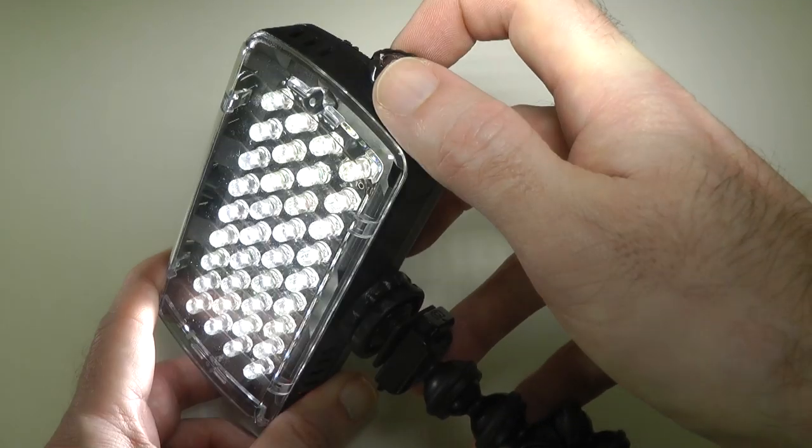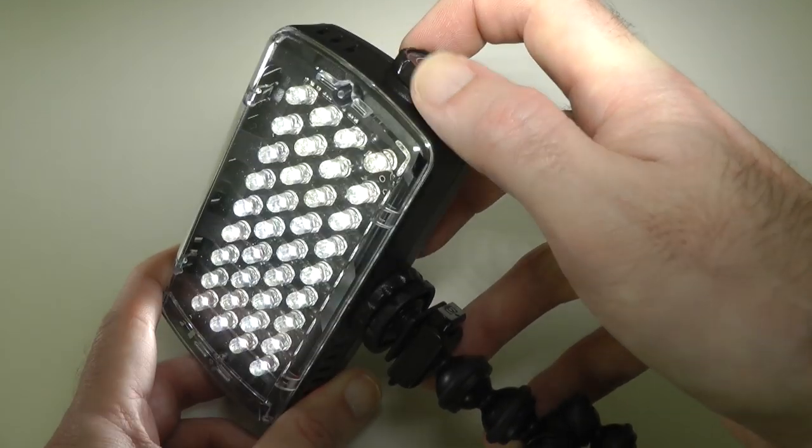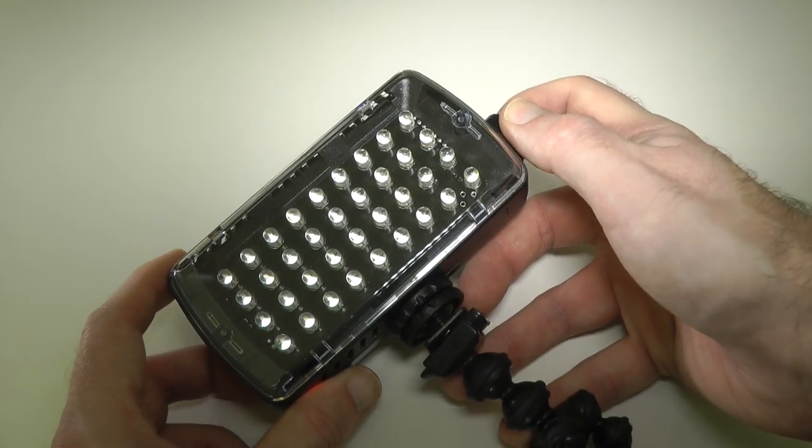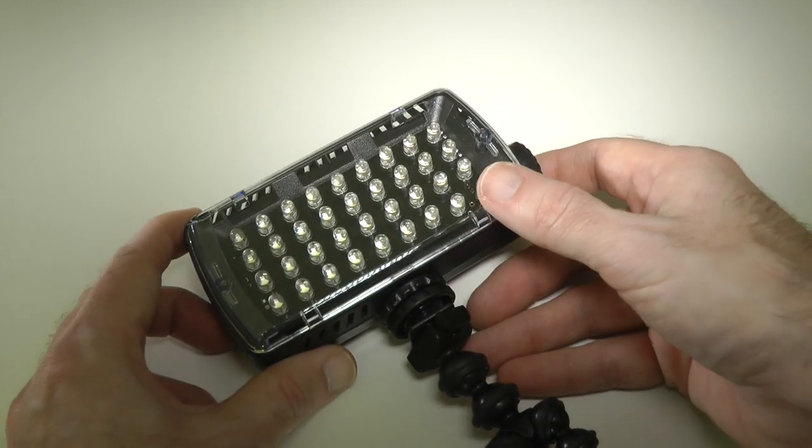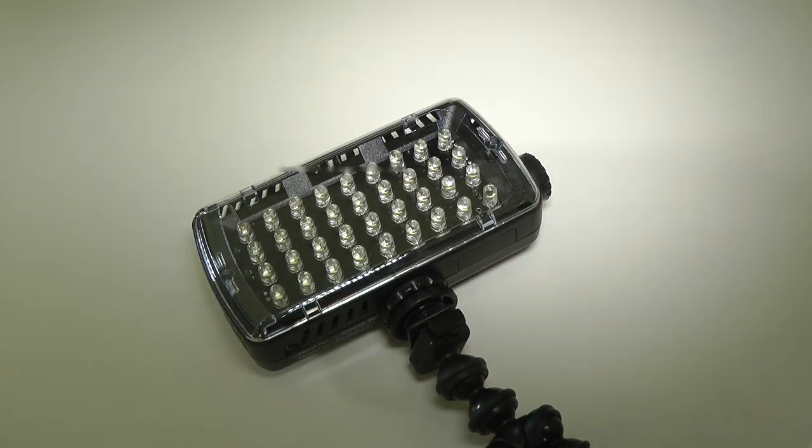Thank you very much for watching. This has been Dave from Geekanoids with the Manfrotto ML360. Please do subscribe to the channel and I will see you all again in the next video.